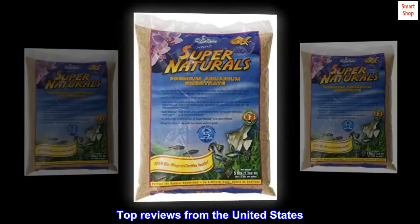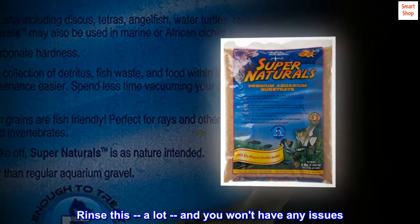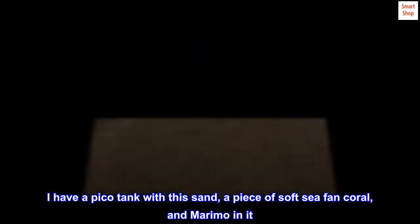Top reviews from the United States: Once it's clean, the water is crystal clear. Rinse this a lot and you won't have any issues. I have a Pico tank with this sand,